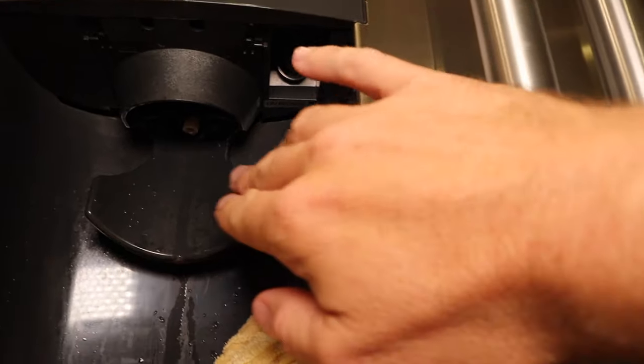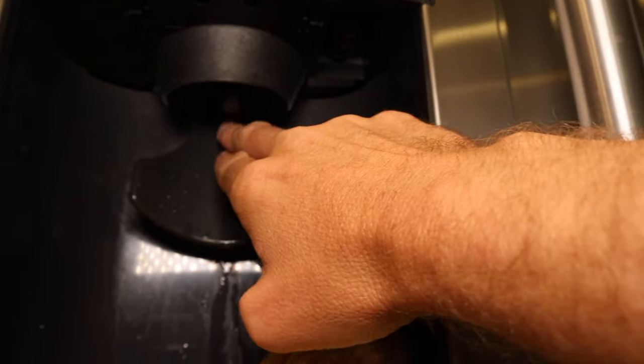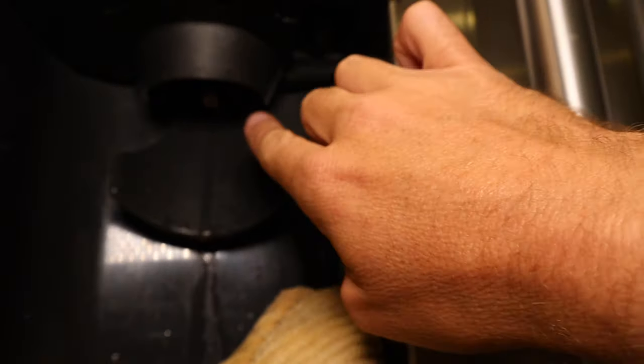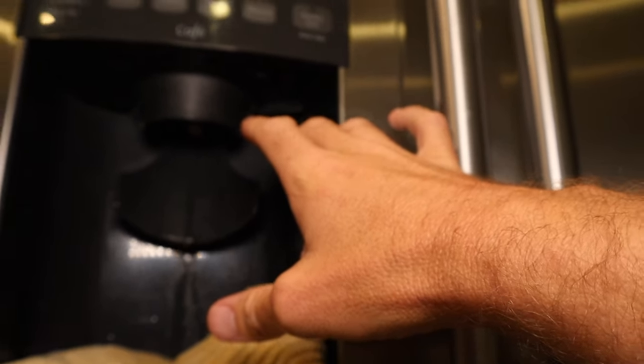Now, some other people here on YouTube will recommend using a hairdryer or a heat gun to get up in here. But you've got to remember this is all plastic, and that's all going to melt and warp and do weird things. This is the safest way to clear it out — just a couple of bucks, and you're still going to save a bunch of money over calling in a handyman to fix this for you.